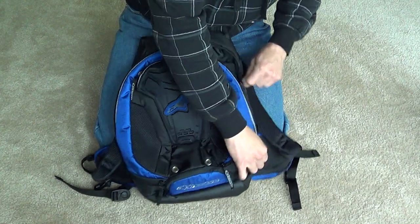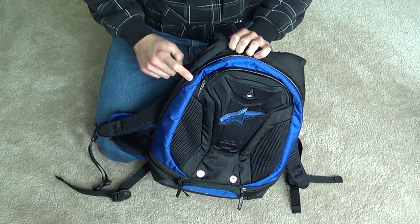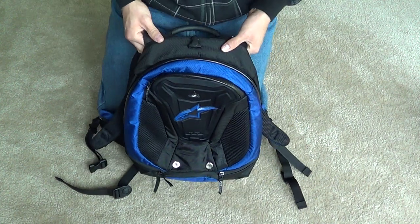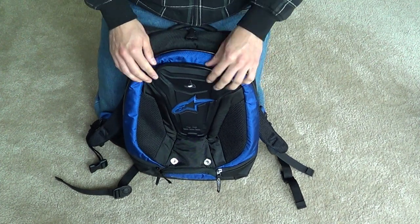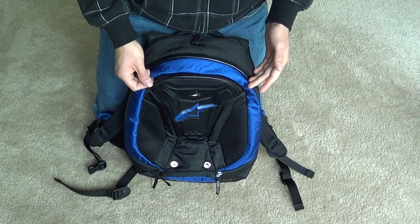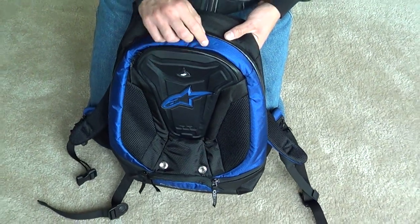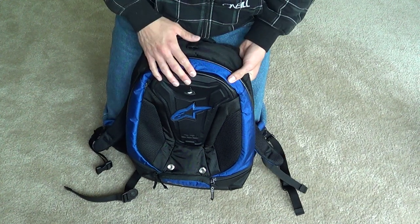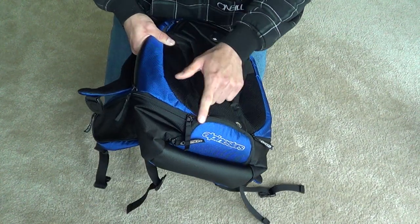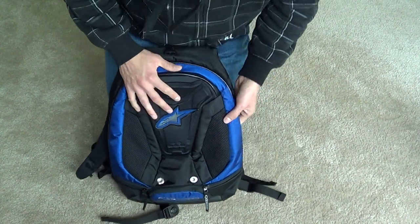Another thing about this backpack is your two big pockets. This one — which isn't that big in itself — is the second biggest pocket the backpack has. They both feature waterproof zippers, as you can see here. The backpack itself isn't waterproof, so I'm not sure why they only made the zippers waterproof, but the rest of the zippers are not waterproof either, so it doesn't really matter.